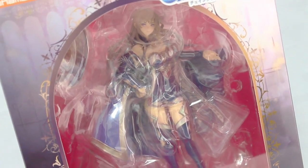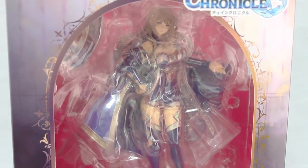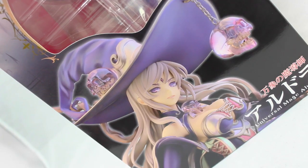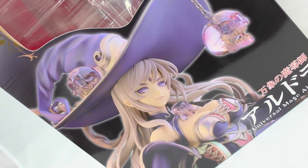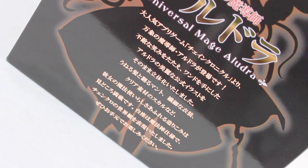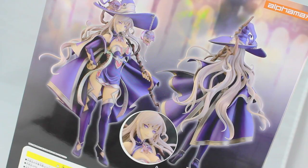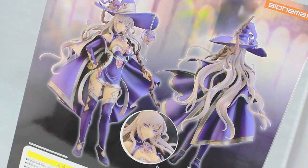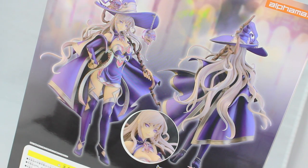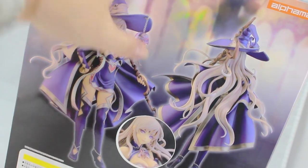Seriously, who needs pictures on the front of the box when the figure just looks that damn good? On the left hand side of the box you have another window as well as a picture of the figure — this is an insanely good looking figure. Down here there's a blurb about the game and the character, and around the back are some pictures of what it will look like out of the box, and that looks so damn good.